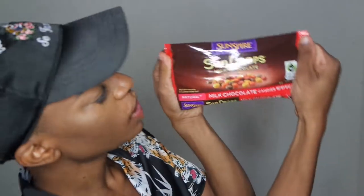Here we have the Sunspire Sun Drop Milk Chocolate. I love me some chocolate. Of course, all of this stuff is organic and really healthy for you. We're about to try some of these. Mmm, you can definitely taste how natural they are, opposed to like M&M's or something. I'm into the healthy foods and stuff.